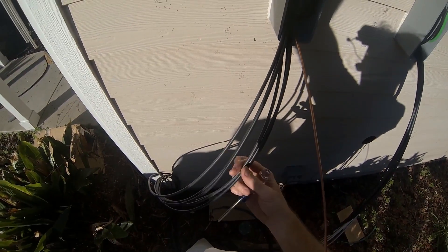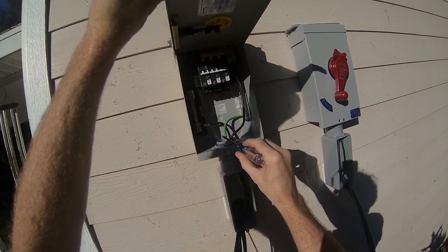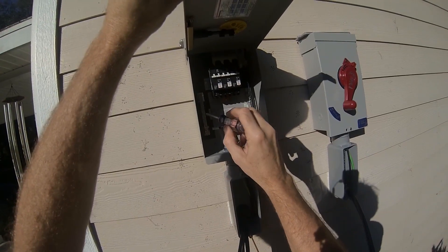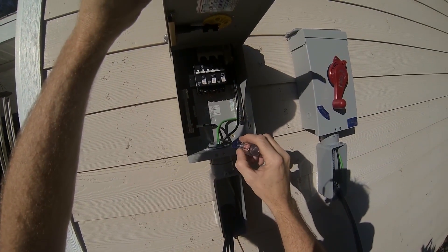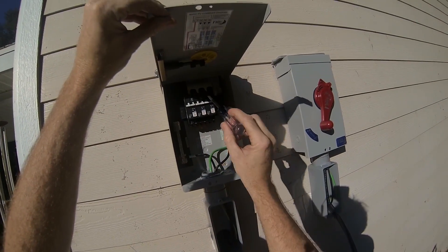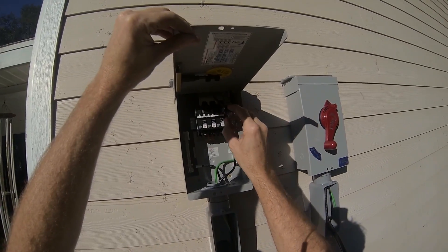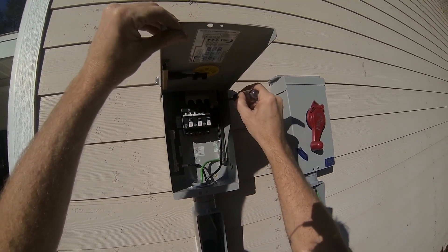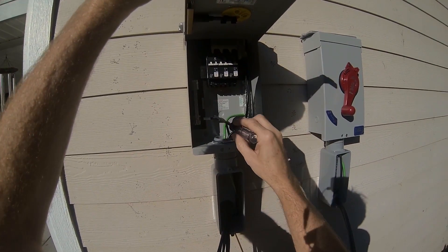So I've got six wires — three of them are grounds and three of them are hot. The three grounds will go one, two, three on this bus bar. And the three hots will go one, two, three on these breakers. When you turn the breakers all on, see how they're all combined across this plate to this one line — this is the hot. And then this is the combined ground.